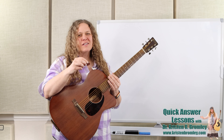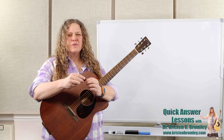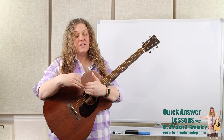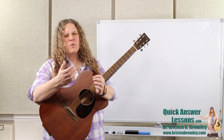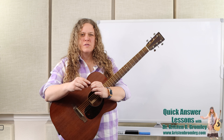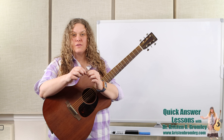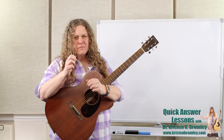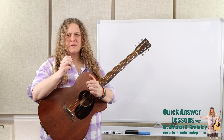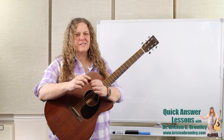If you're first getting started and you're using a pick, it can be helpful to find one that's just got a little bit of play to it — isn't too thin and isn't too thick. Around 0.73 to 0.75, that's where I recommend for most of my beginning students. I also like ones that have a little bit of a grip so that when holding on to them they don't slip out of the hands and you can find a comfortable place to hold that pick.